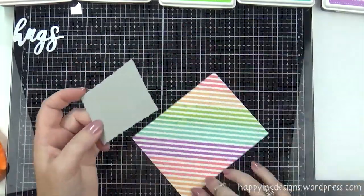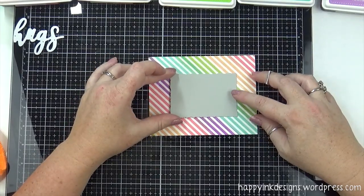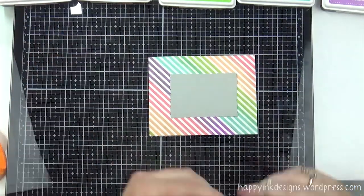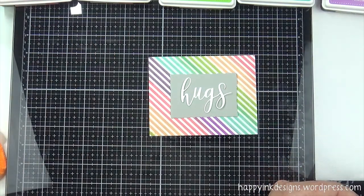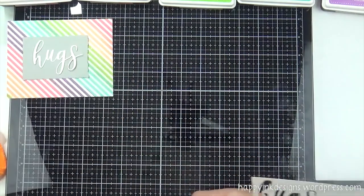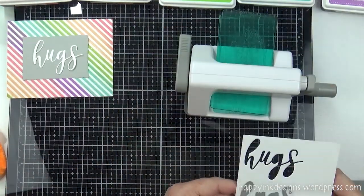Now I'm going to use this new-to-me die. It's by Sizzix and Tim Holtz — it's called Stacked Decl — and I thought it was really cool. I don't have any dies that have an edge like this and I thought it would coordinate nicely with this Hugs die by Gina K Designs. I'm going to layer up that Hugs a few times.